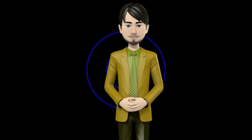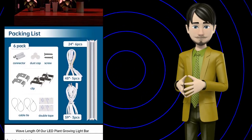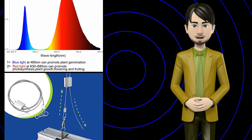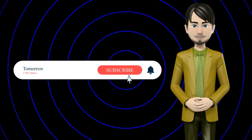Hi guys! In this video I will talk about amazing top 10 plant growing light fixtures. I hope this video will help you to make the right decision. If so, give me a like and subscribe to my channel. Also turn notifications on to receive amazing top 10 products videos.